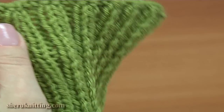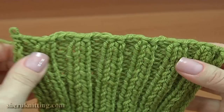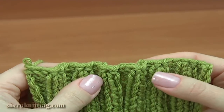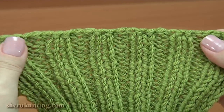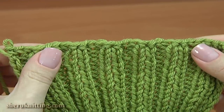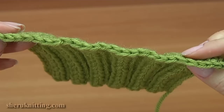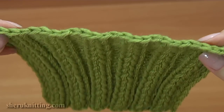We have just completed the work. As you can see, this is a very simple and stretchy way. Thanks for watching.